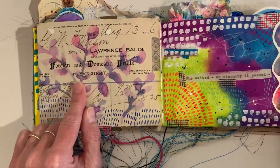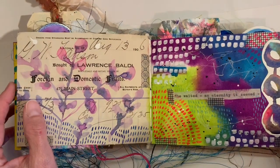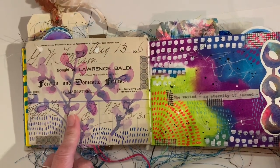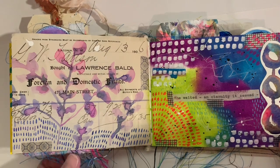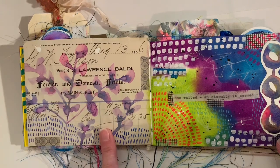Here I just tried some watercolors on these old sheets. One of my friends — hi, Amy — sent me a big pack of old letters and slips and receipts and all kinds of things, so I just added a little bit of watercolor there.